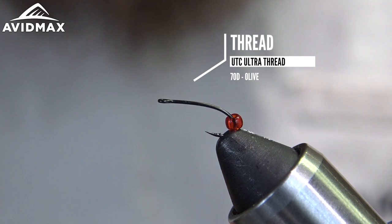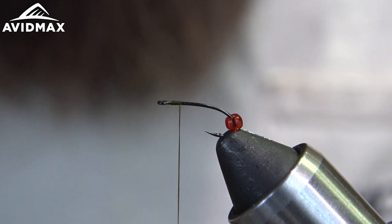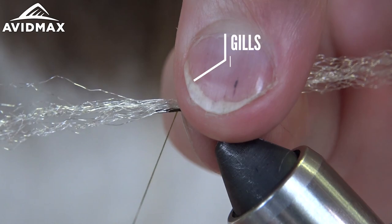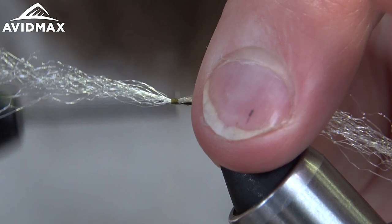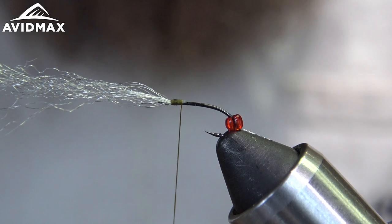Start out with some 70 ultra thread in olive and we're just going to lay a couple of wraps down, secure the thread on there, and snip out our tag. We're going to take a little bunch of our sparkle merger yarn and tie that right behind the eye. Note the bead isn't slid up to the eye yet, so we want to keep our wraps real slim — just secure everything down, snip out our tag, and then do a quick whip finish.